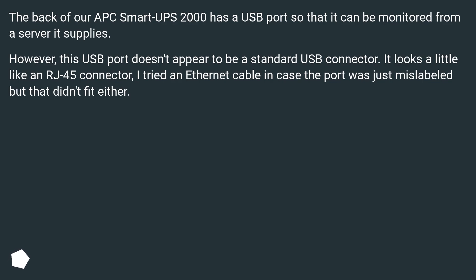It looks a little like an RJ45 connector. I tried an Ethernet cable in case it was just mislabeled, but that didn't fit either. Can anyone help identify the type of USB connector it is?